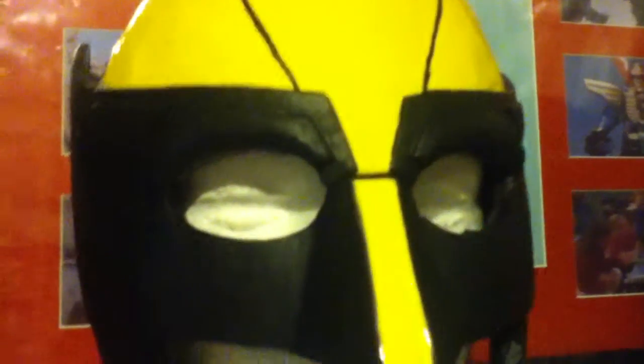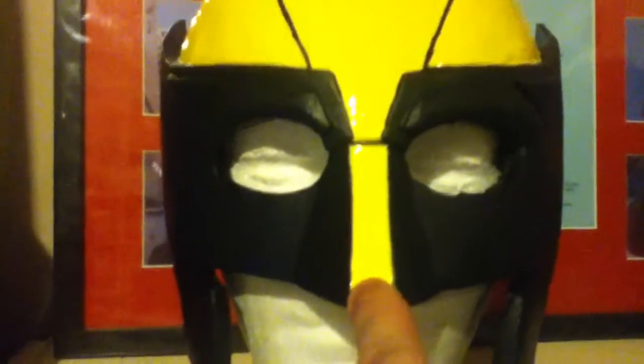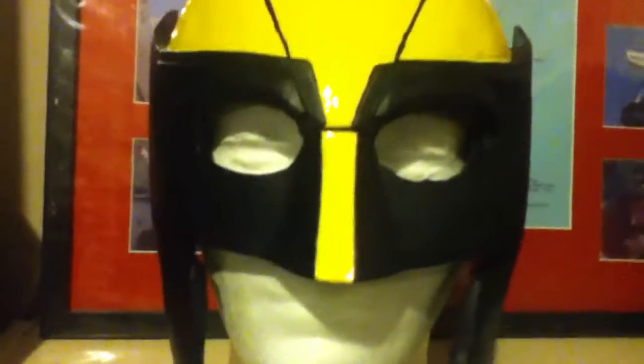The eyebrows are actually sculpted in with a triangle piece, shaped into an angry expression. Then we have the red and yellow going down the middle — so you know it's Wolverine right away. As soon as you see it, you know who it is.